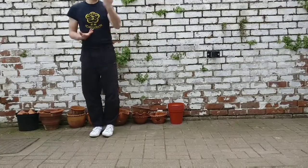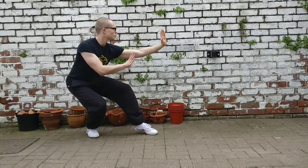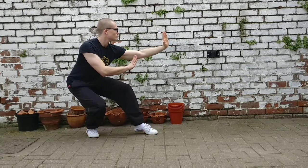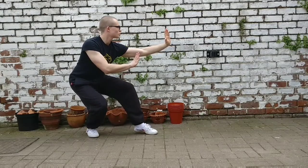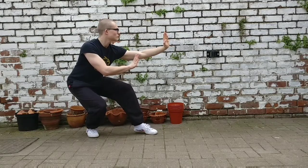This stance is called cat stance, also known as empty leg stance — that's because almost all of your weight is on your back leg, so the front leg can be called empty. Bend the back knee and keep your back straight but lean it slightly forward. Having intention and confidence in your movements is important, so make sure you're looking forward.